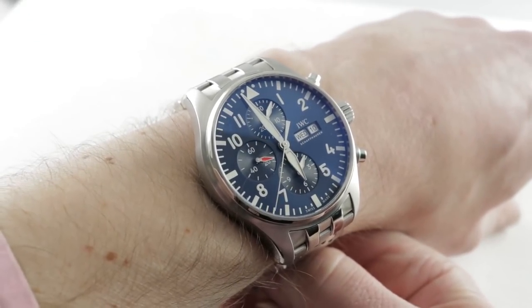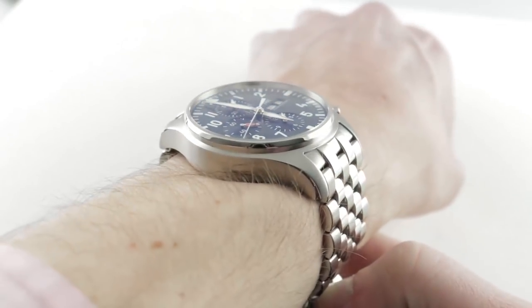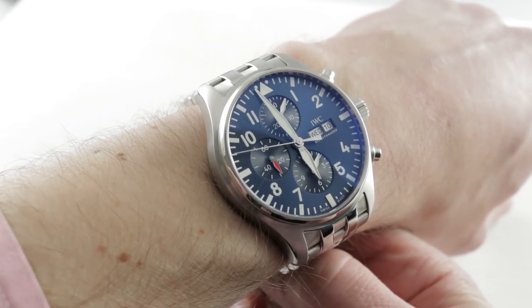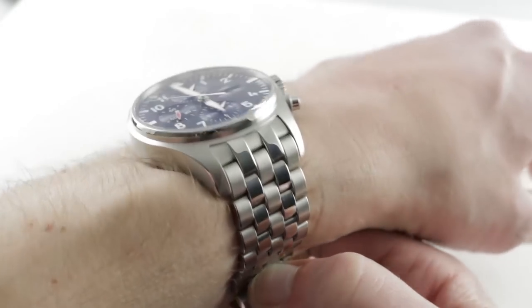Today we are discussing the 2016 iteration of the long-running edition Le Petit Prince, this time rendered on the base of the IWC Pilot's Watch Chronograph. This is reference 3777-17, 43mm in stainless steel.